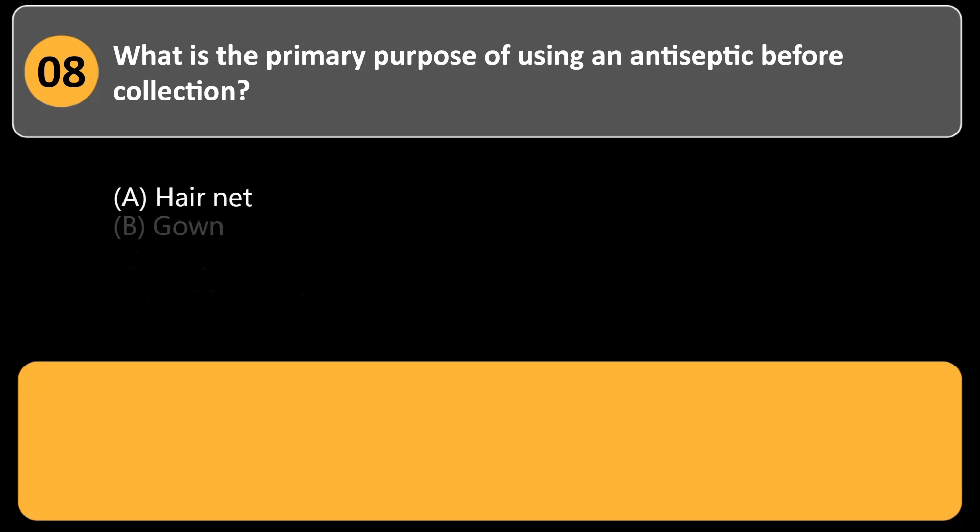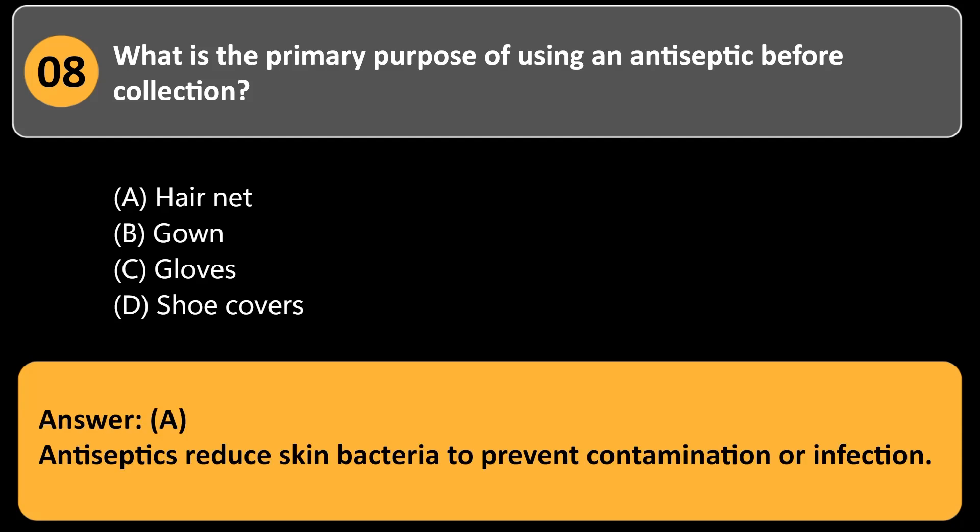What is the primary purpose of using an antiseptic before collection? a. Prevent infection. b. Increase blood flow. c. Label the site. d. Relax the patient. Answer: a. Antiseptics reduce skin bacteria to prevent contamination or infection.